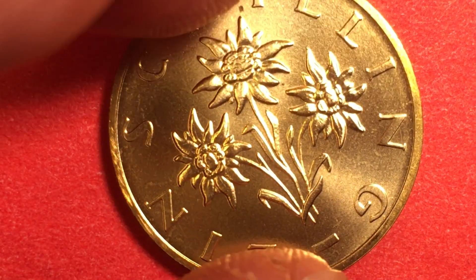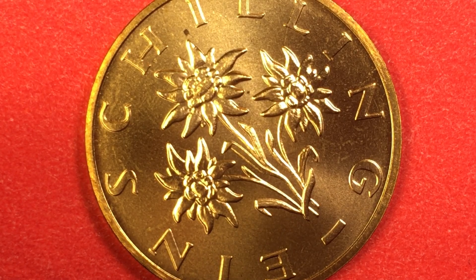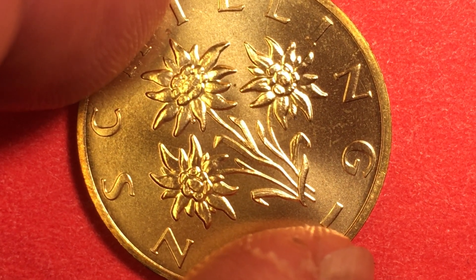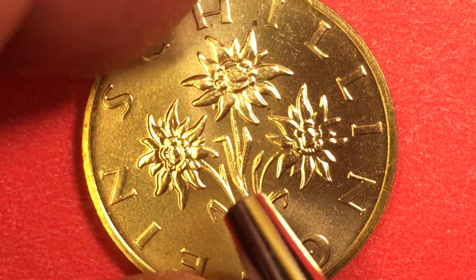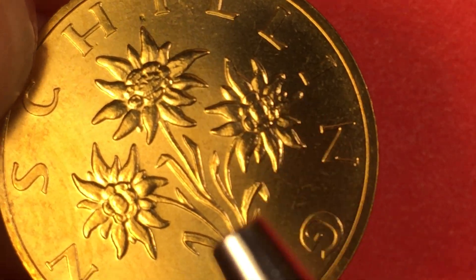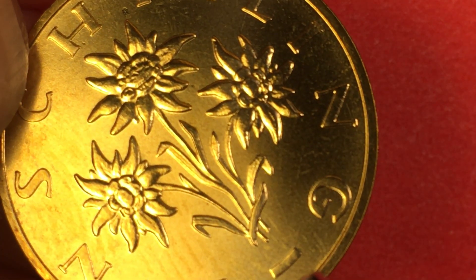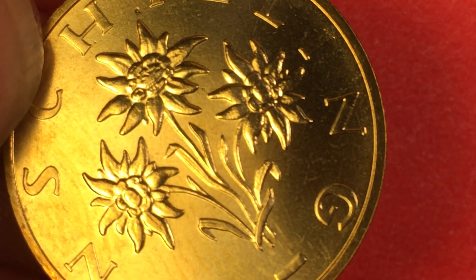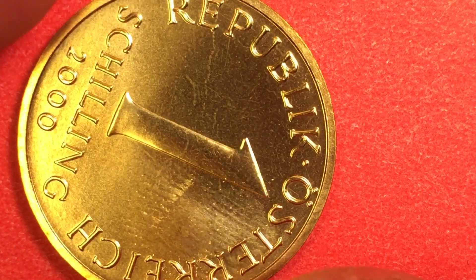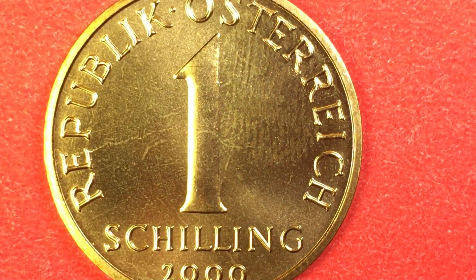The shilling coins from Austria have always been a real stable, solid kind of coin, and that's what we have here too. It's 91.5% bronze and 8.5% aluminum. On the reverse we see three edelweiss flowers — the edelweiss from the song — kind of mountain flowers growing right in the center. It says 'Ein Schilling' or one shilling with the dash in between. This is the Ferdinand Welz engraving. We tip it up and see a smooth edge. On the back it says Republic Österreich, one shilling, and of course the year 2000.